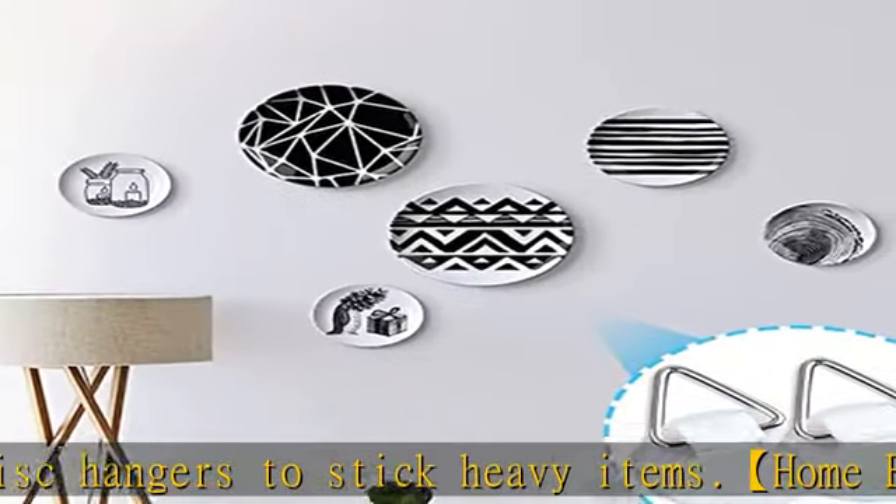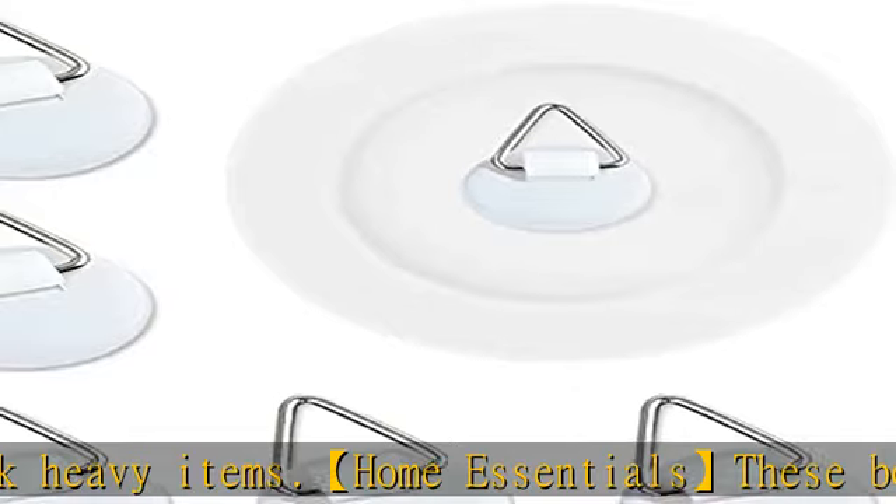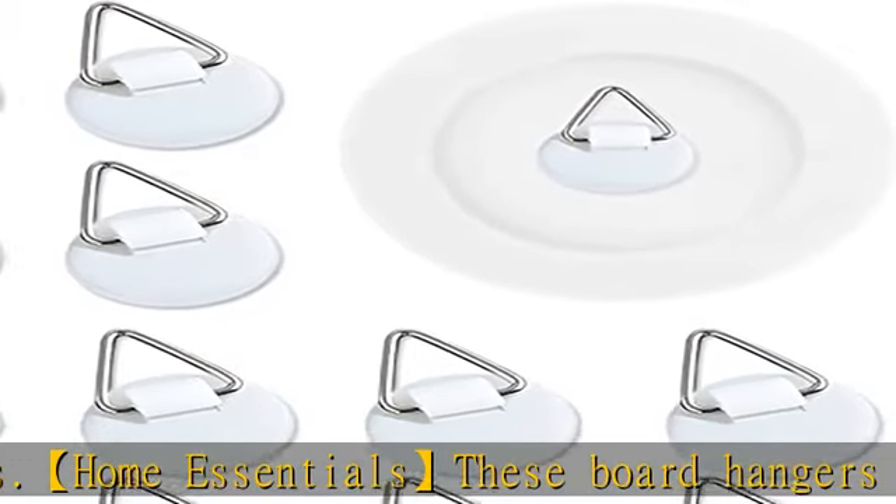Check the description to get this product today at the best price. Package includes 50 invisible wall plate holders, enough for your daily use and replacement.